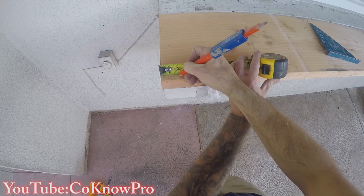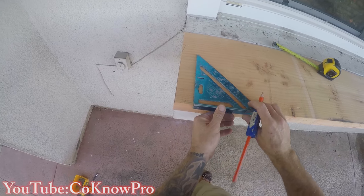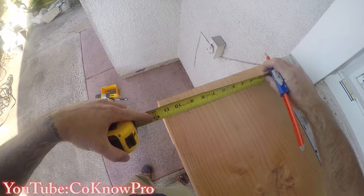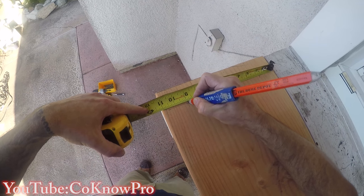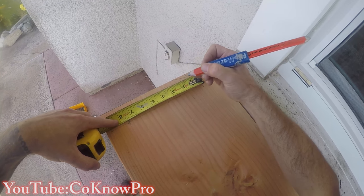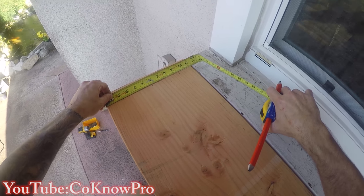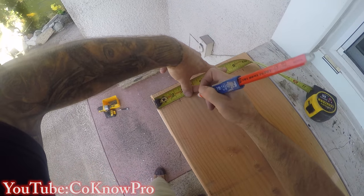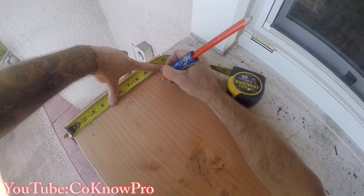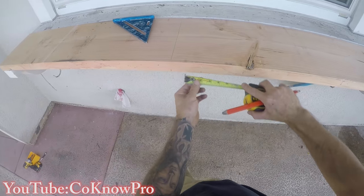Here's the end support — I measured the center of the end support, marked the lines, then squared back and drew a straight line. That way I can place my screws on that measurement — for example, two inches from the top and two inches from the bottom, then mark the center point. Once I have that, those are my screw locations. That way when you screw everything, putty it, and it all looks uniform — we're not just screwing wherever, we're putting them in a placed position for a good finished product.